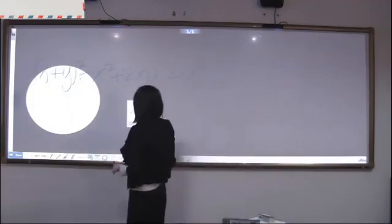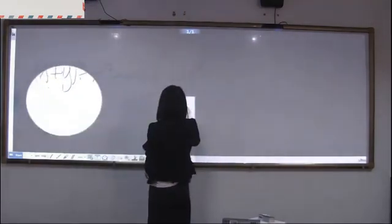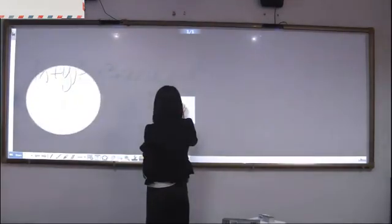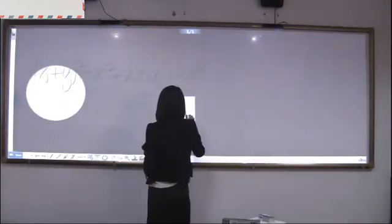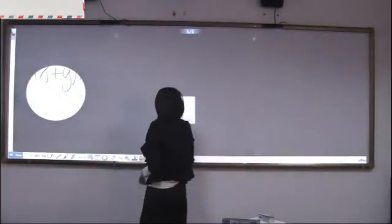You can also change the size and brightness, and move the spotlight. The teachers can focus on something to show the students. Thank you.